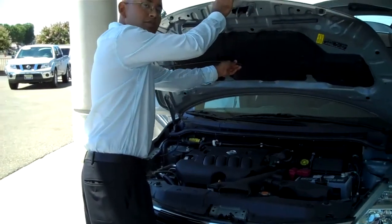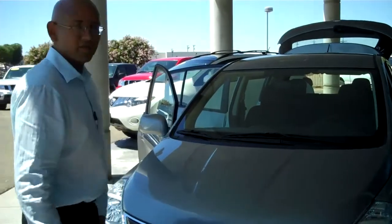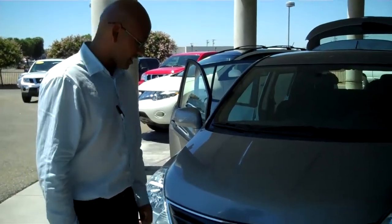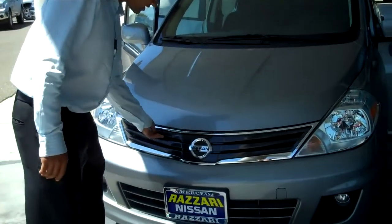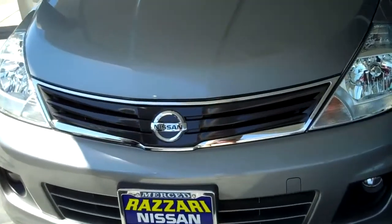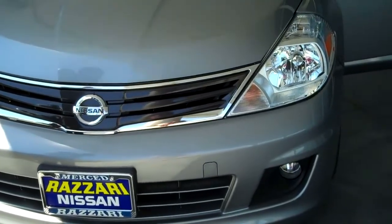Our engine is clean with a CVT transmission which prevents any gear change from being felt to any great extent. Our front here is very clean and our grille is a specially lined grille right here. The car comes equipped with fog lights, which is great for people in the central valley where it's very foggy.